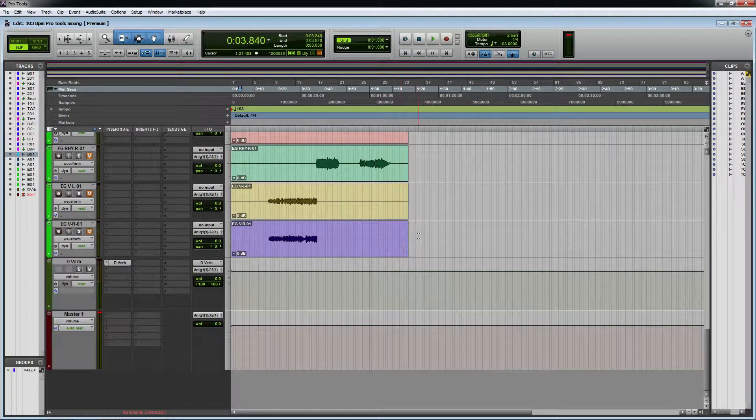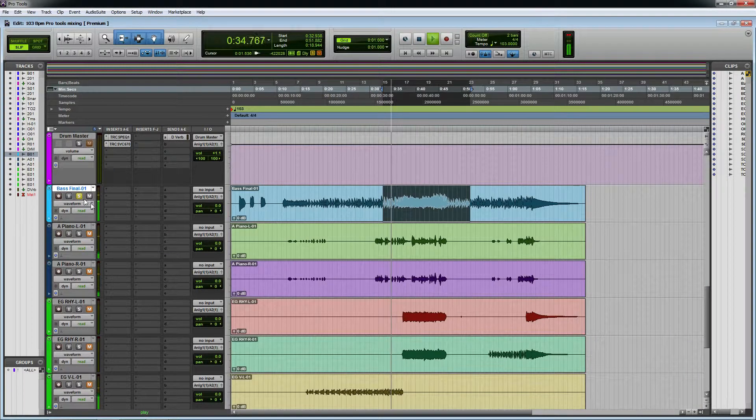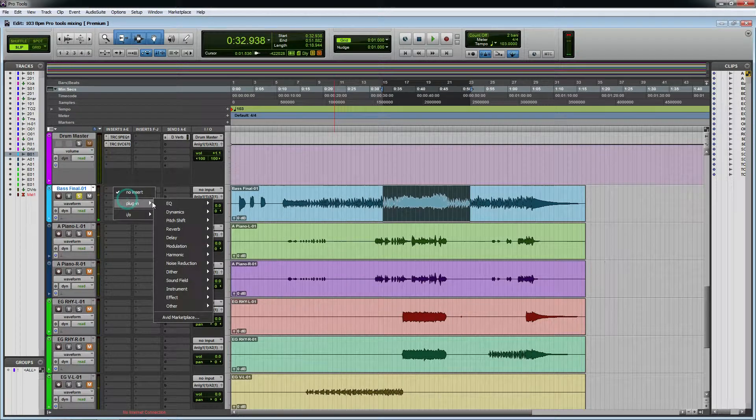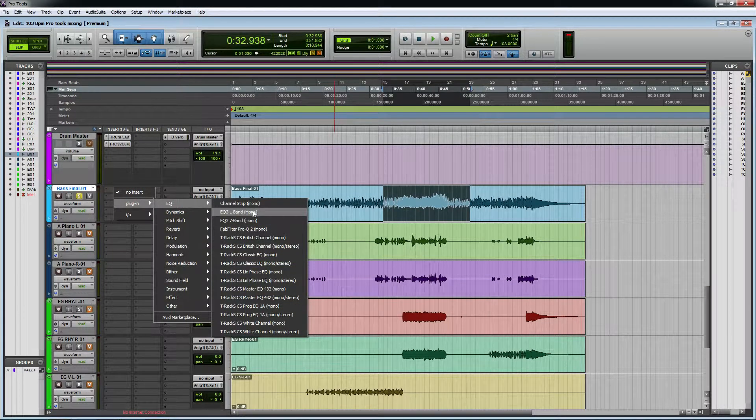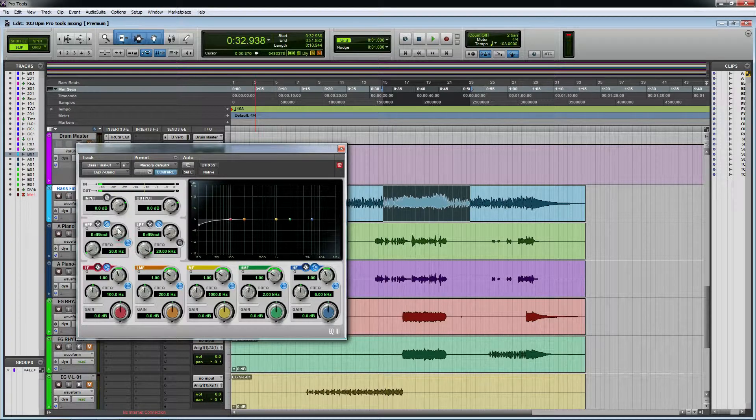Hello everyone, I am going to play with bass. I am going to play with bass. I am going to play with EQ. I am going to play with this.